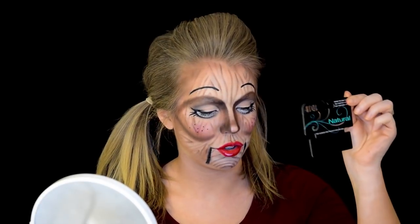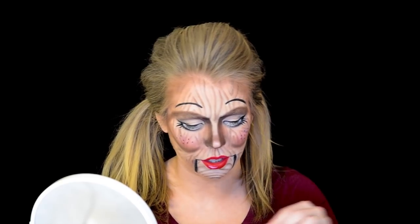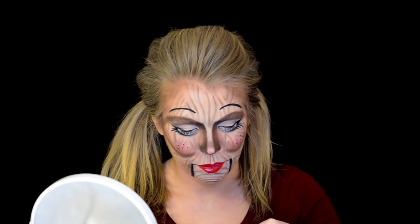I just have some natural lashes from Ardell — they're not very natural though; pretty sure this is mis-packaged because they look like the glamour ones. But I'm just going to pop them on really quick and I'll be right back.